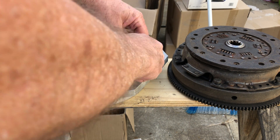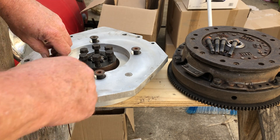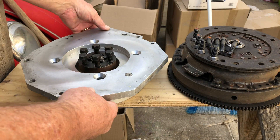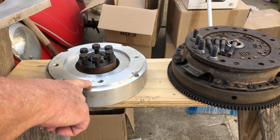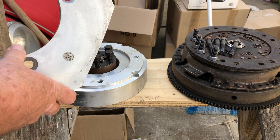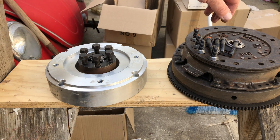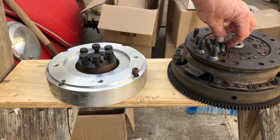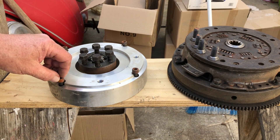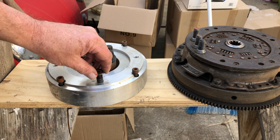These are the main bolts that bolt the main part of the adapter plate to the face of the electric motor. These big nuts here mount the face plate to the main adapter. And then this is the part that bolts up to the transmission. These big bolts will go down in here, and then these ones with the outer plate attached go right here.